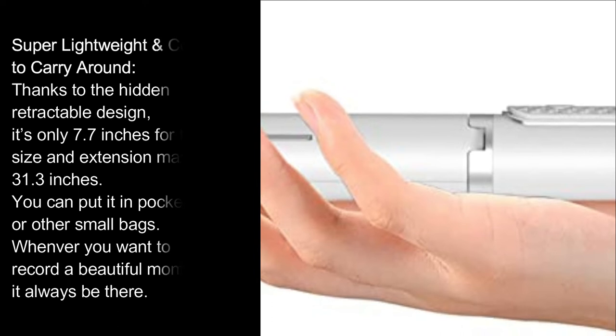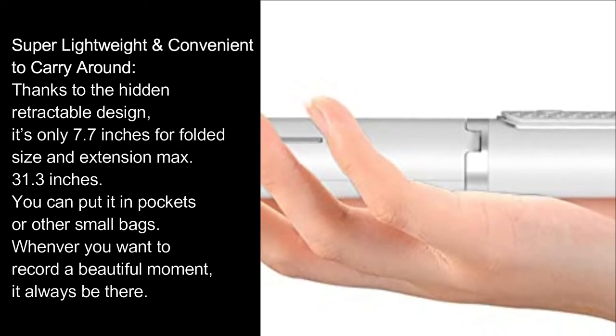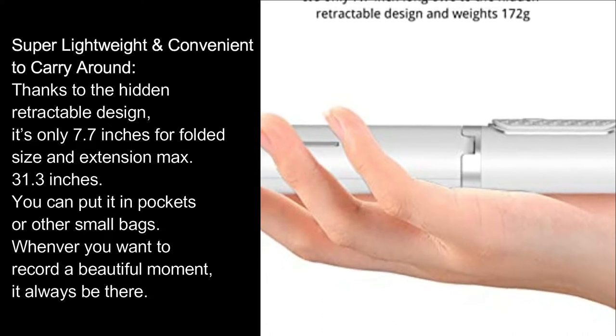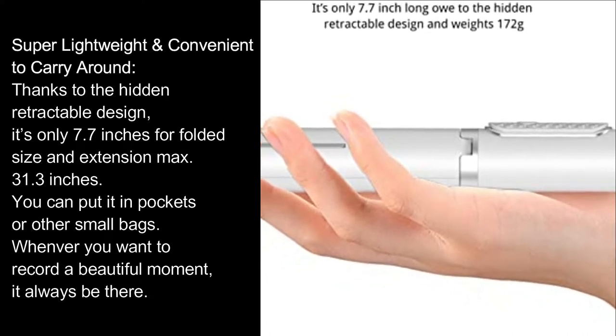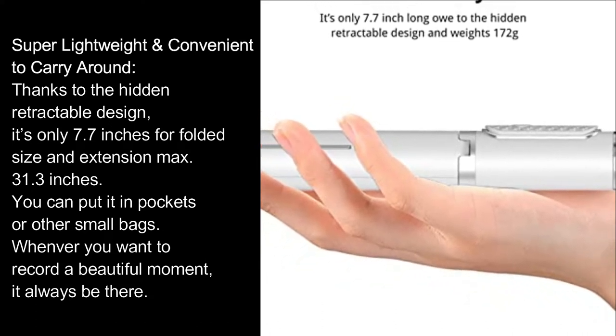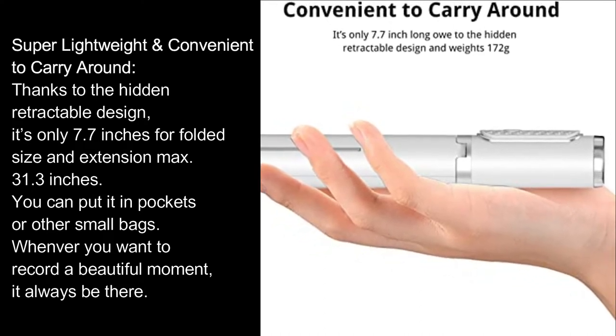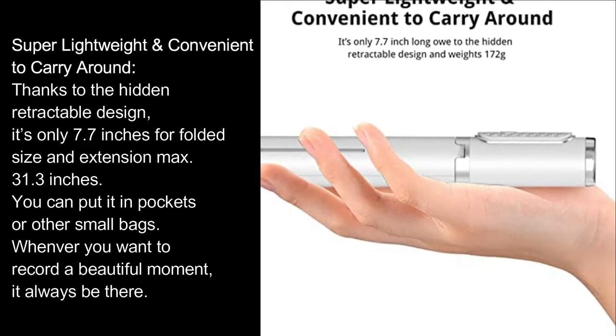Super lightweight and convenient to carry around. Thanks to the hidden retractable design, it's only 7.7 inches when folded and extends to a maximum of 31.3 inches. You can put it in pockets or other small bags. Whenever you want to record a beautiful moment, it will always be there.